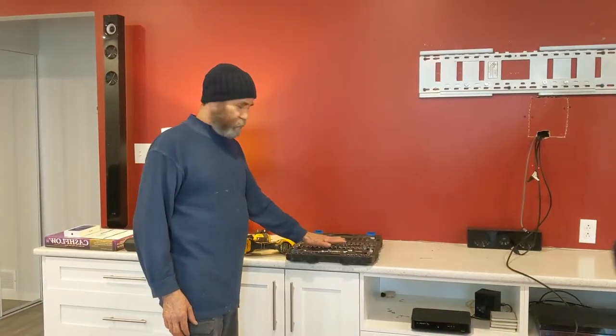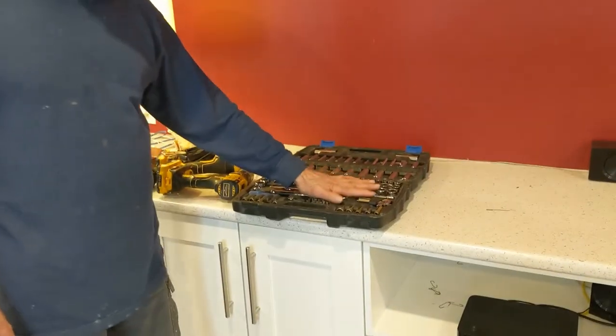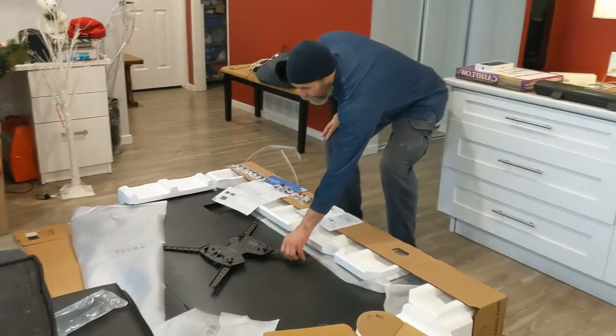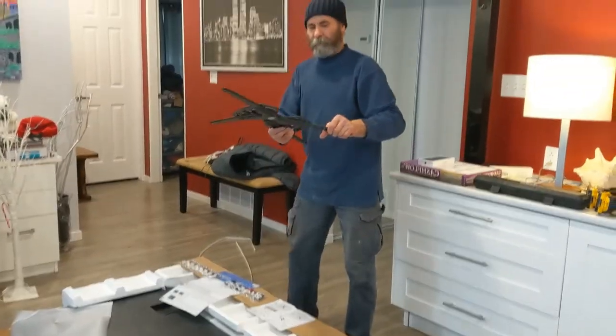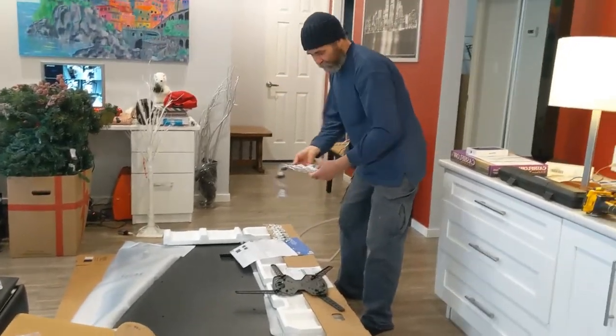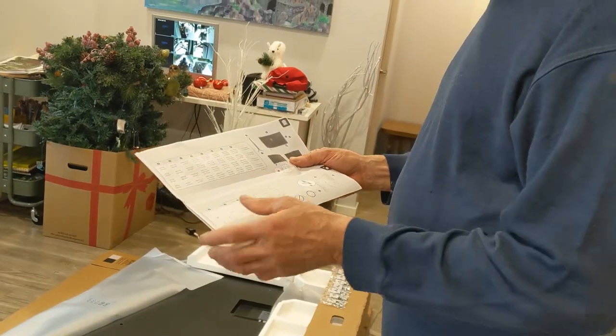We have a few tools here that we're gonna be using: a couple drills, a ratchet set. You guys can see here — this is the piece that goes on the TV, then we can turn it around. We have all types of screws that come together with the set for different types of TVs.